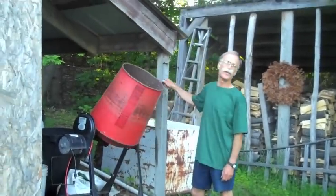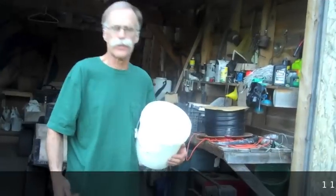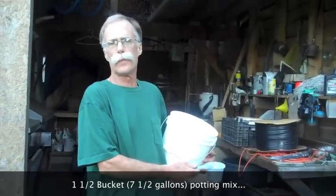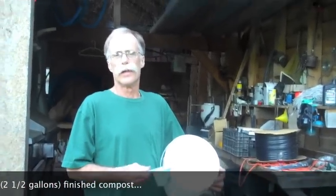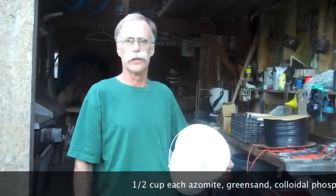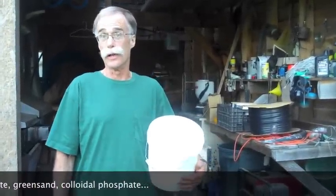For years we've used a cement mixer for making our potting mix. For every bucket and a half of potting mix plus a half a bucket of compost, we add a half a cup of azomite, a half a cup of green sand, and a half a cup of colloidal phosphate. And also a quarter cup of blood meal.